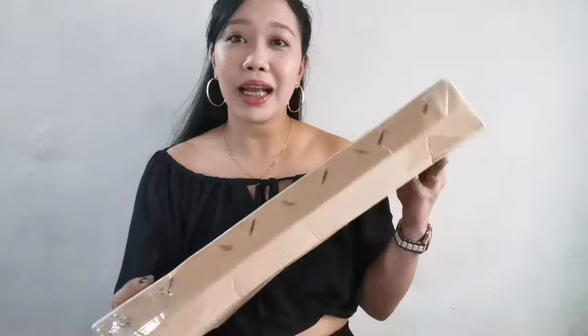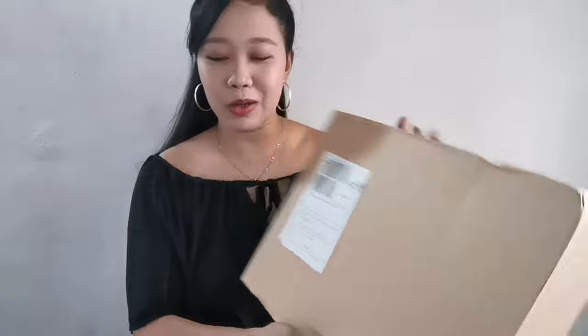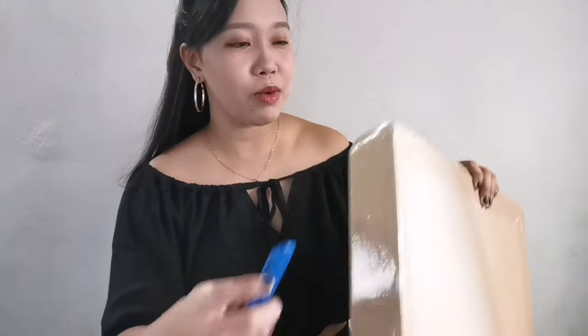As far as the packaging, it's okay. You can see that the item looks secure inside. So I'll start the unboxing now.